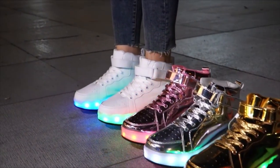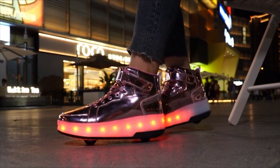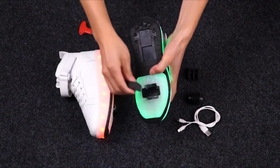The lights can be controlled with a switch button located on the heel of the shoe, which also serves as a charging switch. The shoes can be charged using a USB cable, and the switch button is easy to use and won't affect the wearer's comfort.